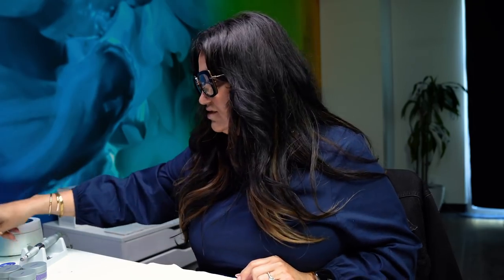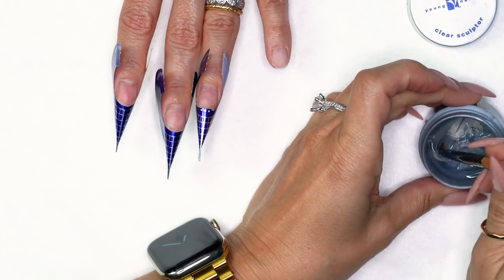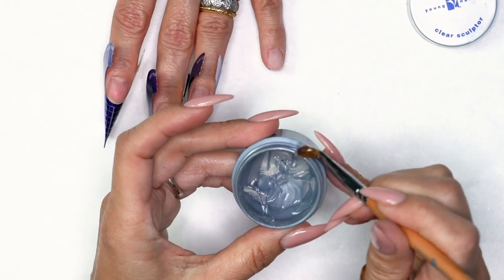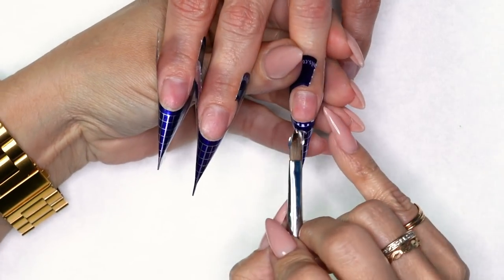I'm going to do three different designs and encapsulate them all. Here's our clear sculptor — what I love about it is it's a thicker consistency. You can literally build out all your extensions at once and not have to flash anything. It stays where you put it. So I'm going to start right here — I like to get my product in front of my brush and then bring it over to the side.